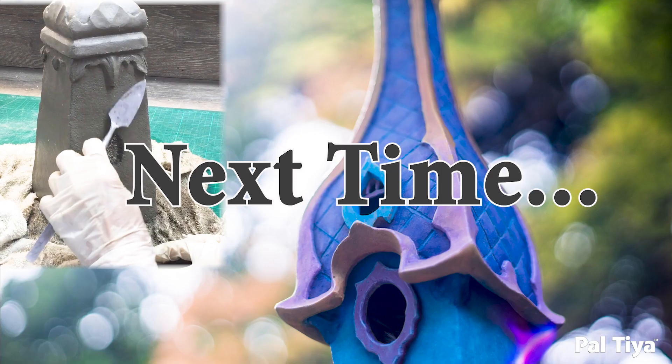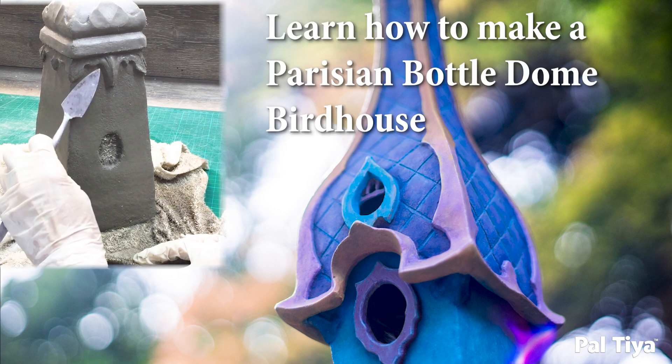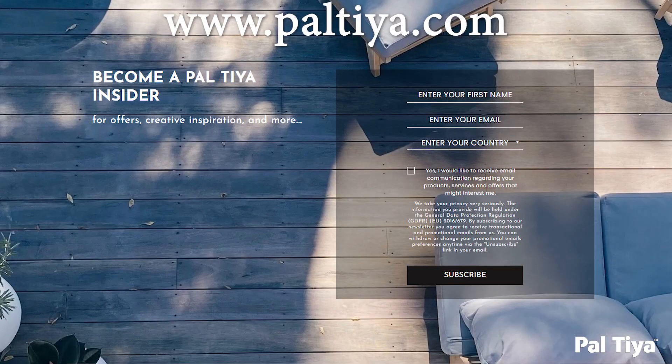Up next in our decorative birdhouse series is our Parisian bottle dome birdhouse. Become a Paltai insider to get extra content. Thanks for watching!